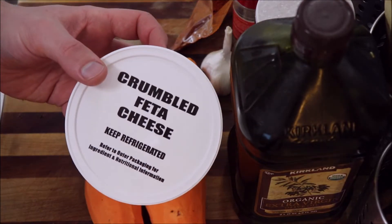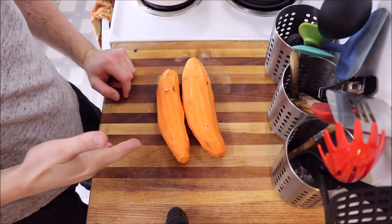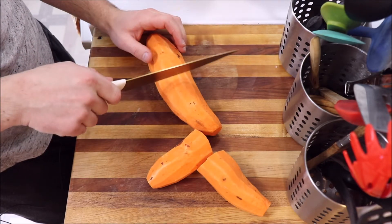Not sure where feta cheese comes from, but I'm pretty sure you get it if you don't shower enough. Pretty straightforward — we just gotta chop up these starch penises. It's good to have a sharp knife, unless you'd like to live on the edge. Fuck.